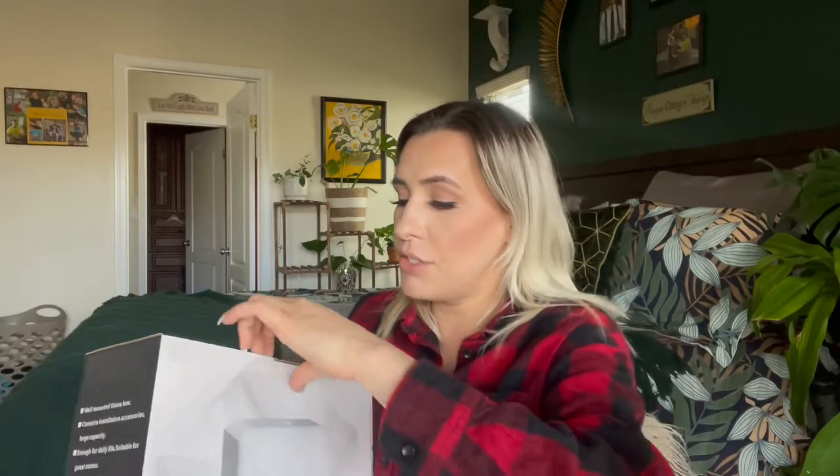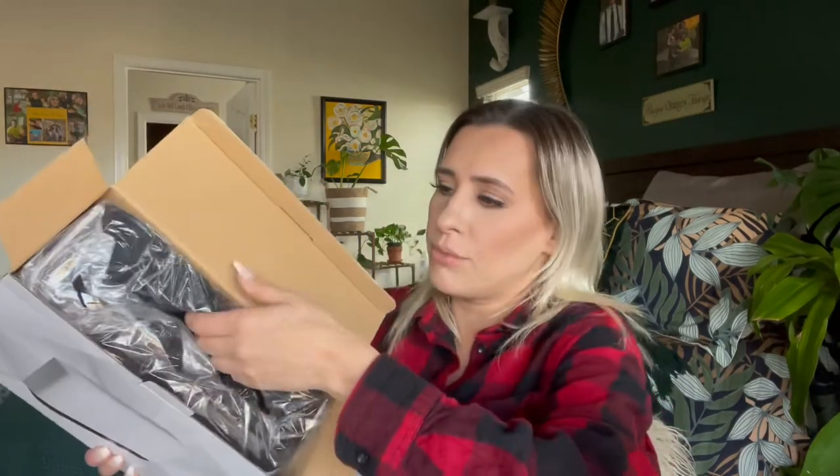It is actually sold on Amazon and I will link where you can purchase it down in the description box below. But we're going to get right into this. I'm not going to install it today, but I will be putting a video of me actually installing it because I'm taking this to our church to be installed. That's why I just wanted to do the intro and the outro at home, so it's not so much to do at church.